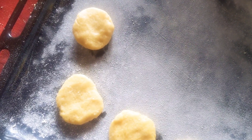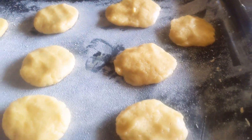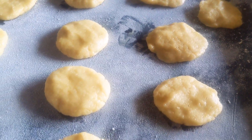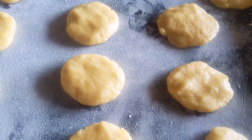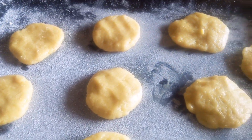So guys, once they're all shaped I'm going to bake them for 15 minutes at 180 degrees Celsius. Ensure that you preheat your oven before putting your cookies in.